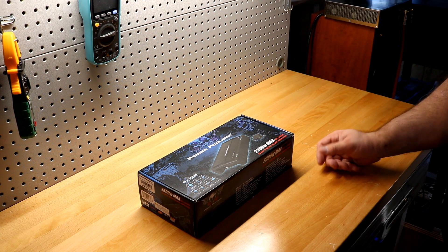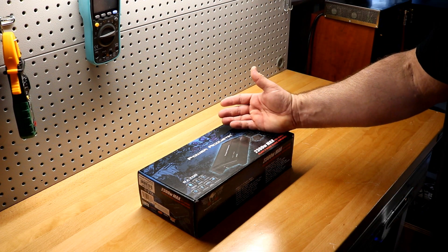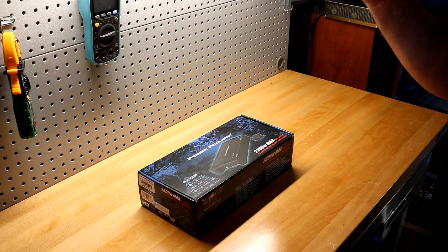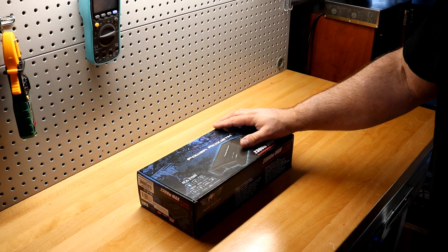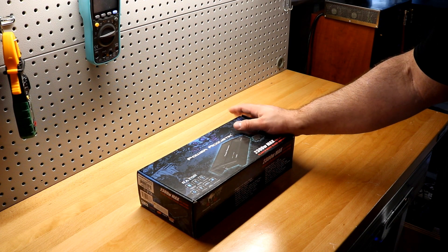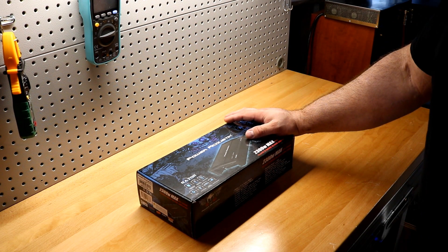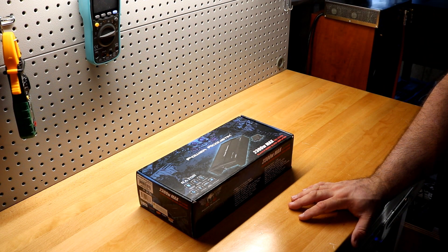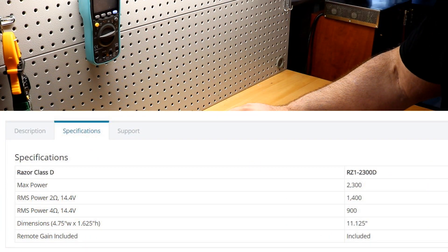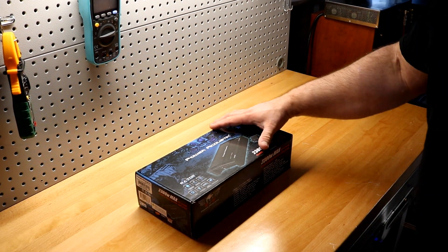My last video with Power Acoustic didn't go well, but I'm giving them another chance. A lot of you wanted me to, because my Power Acoustic BAMF 3000D video is my most disliked video ever — people said I was full of it. So let's give it another shot. This is a Class D monoblock rated at 2300 watts max, 900 watts RMS at four ohms, and 1400 watts at two ohms.